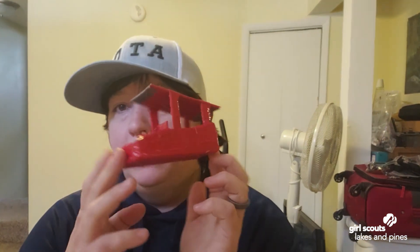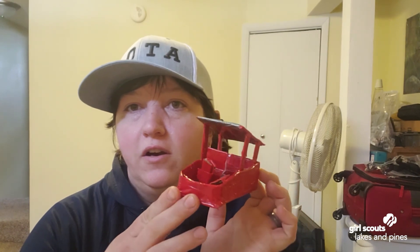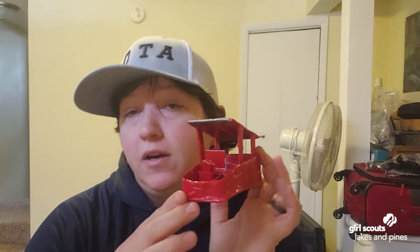Hi everyone, my name is Jess and I work for Girl Scouts of Minnesota and Wisconsin Lakes and Pines. Today we are going to learn how to make a mini duct tape boat. This can actually float in water and you can even challenge a family member to a race in the tub, or in my case I'm going to use my washtub in my laundry room.